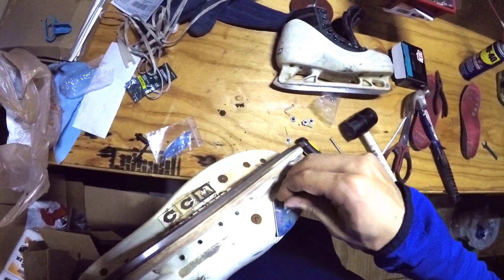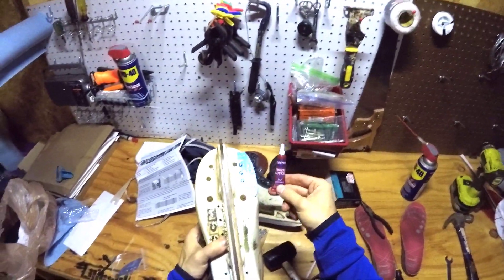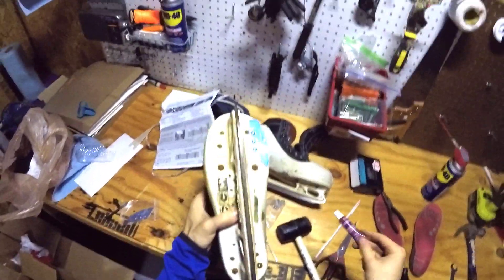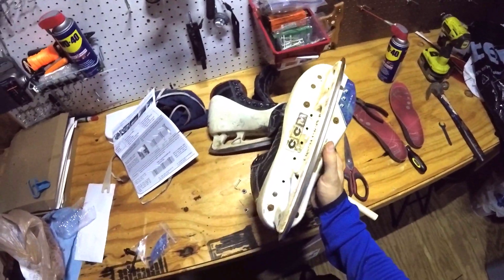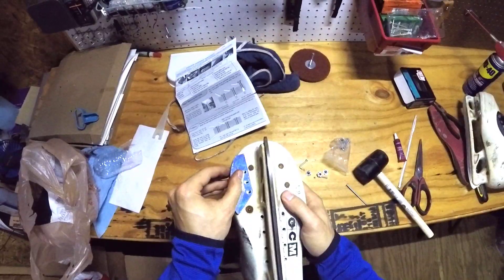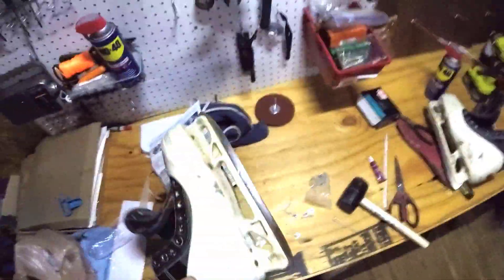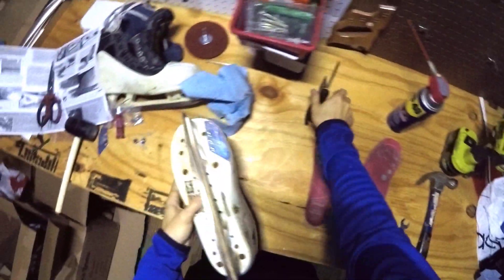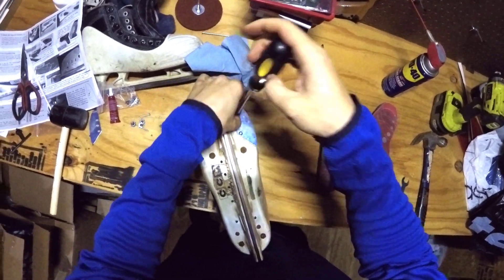Then we can start adding in the other T-nuts and screws. I need to tighten these up and I'm also going to put some thread locker on here, but that was really easy. I had the benefit of having the holes already drilled, but I don't think it would be too much more work otherwise — all you'd do is get one of the blades, place it where you want, mark the holes, and drill. I think it's about equal work. Now I just want to add a little thread locker so the screws don't come undone in a game.